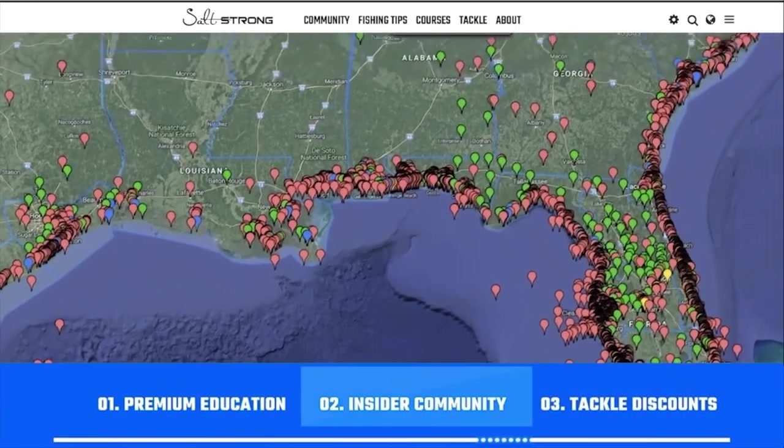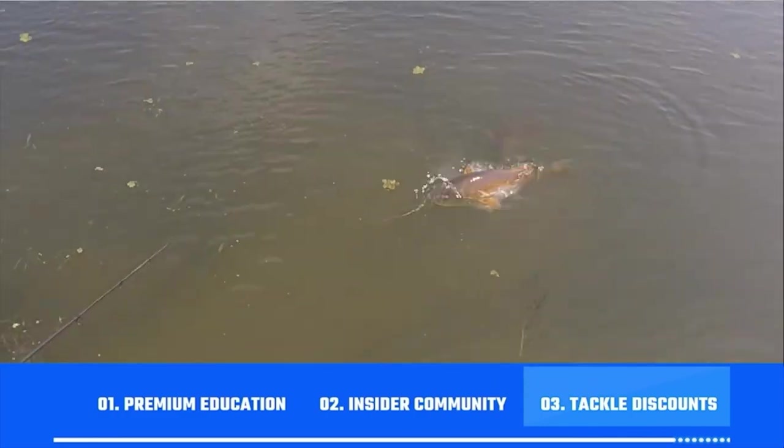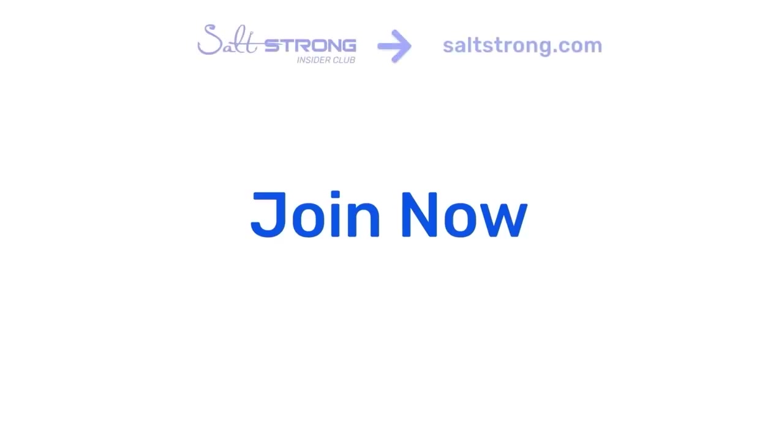We do this through premium education, our exclusive insider fishing community, and huge discounts on the best tackle for saltwater anglers. To learn more, go to saltstrong.com. We hope to see you again soon.